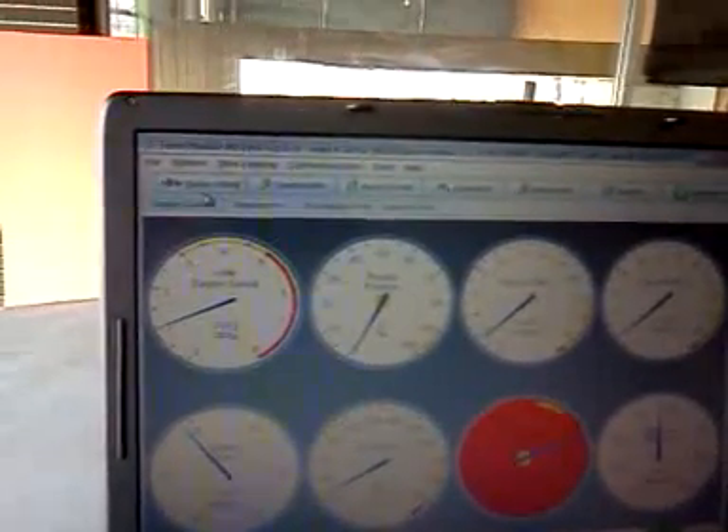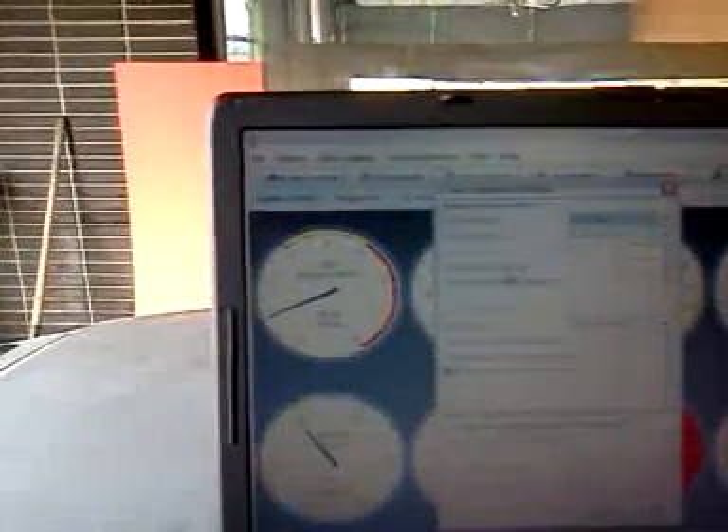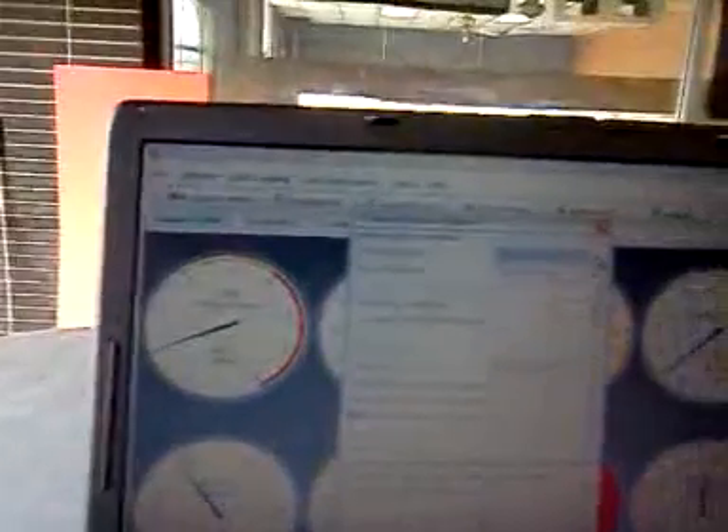So what I'm going to do here, I'm going to go to basic setup — I think it's this one — and I'm going to set it to fixed timing.